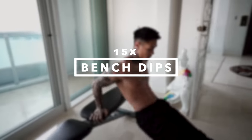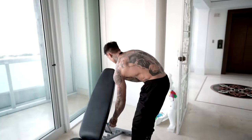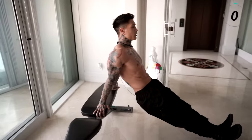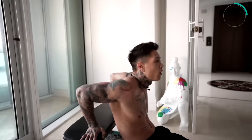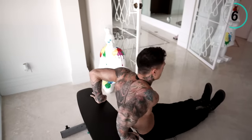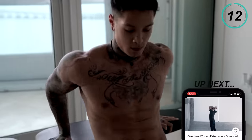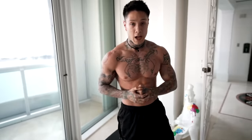The next exercise is gonna be bench dips, engaging our long head as well as the other heads of our triceps. So we're gonna need an elevated surface — I'm gonna use this bench. Have your hands behind you, core tight. Lower your body all the way down and then back up. Let's go for 15. Give it full range of motion — all the way down, all the way up. When you come to the top, lean on your triceps. There we have bench dips.